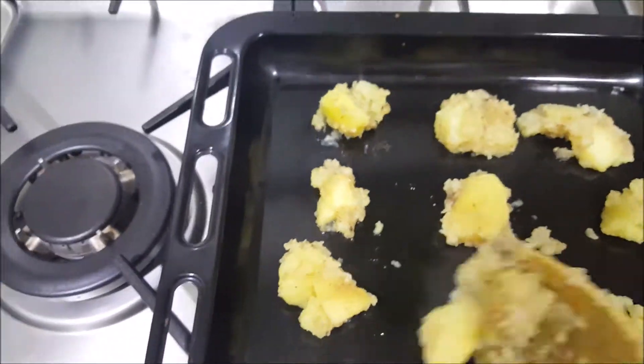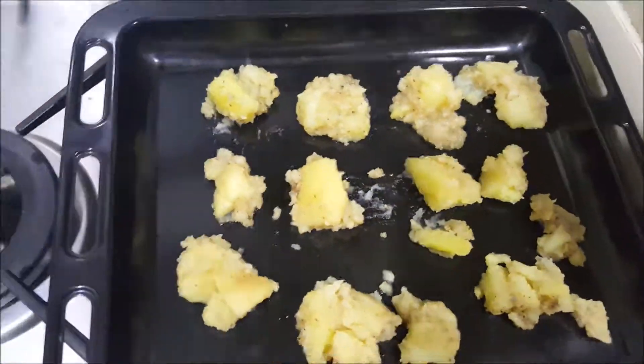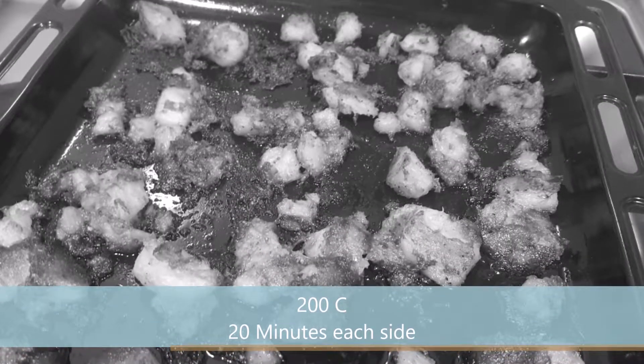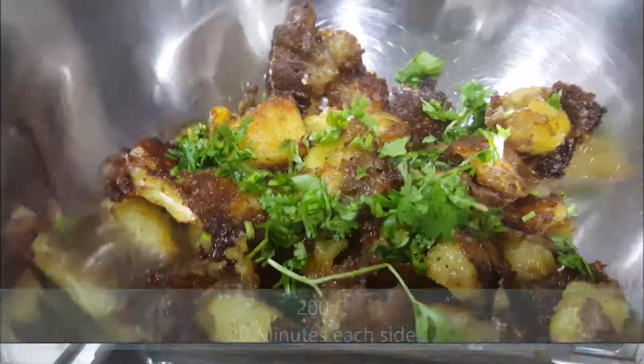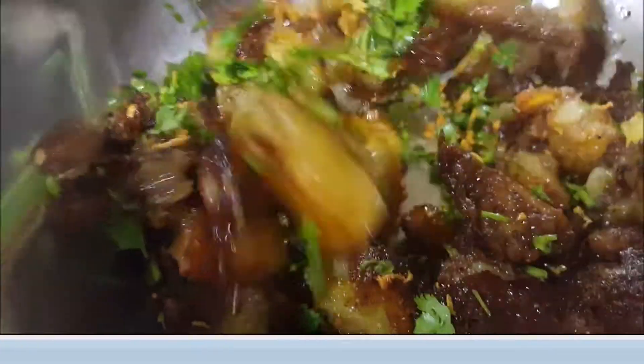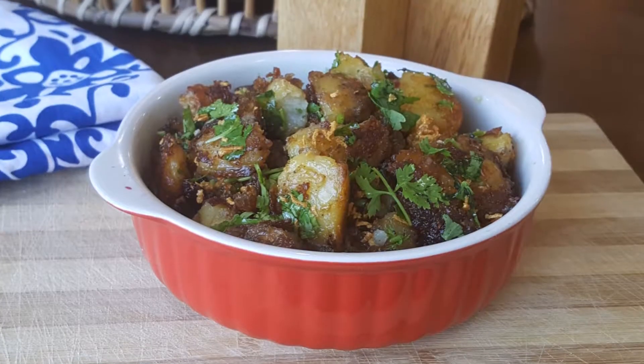This will be crispy. Mix it and put it in the oven for 20 minutes. Then flip and put it in again for another 20 minutes, and your crispy roasted aloo is ready.